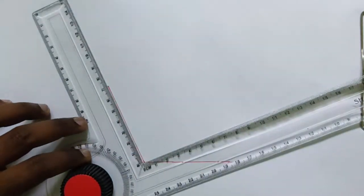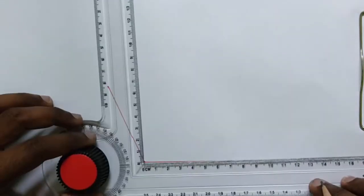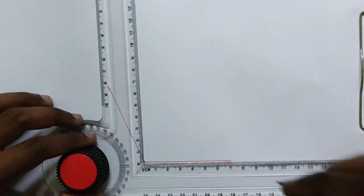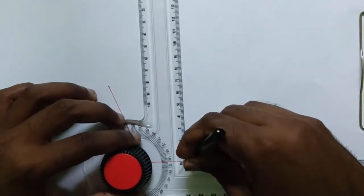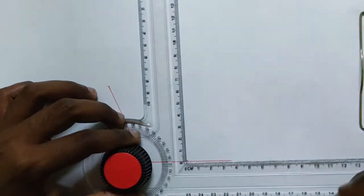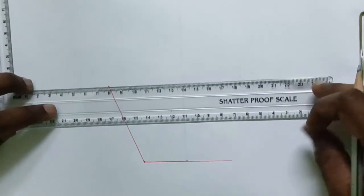Then all you have to do is draw some reference lines. Take the center point of this line at 35mm and draw a vertical reference line. Then draw a horizontal reference line from this point.